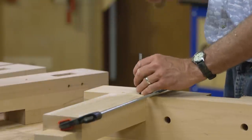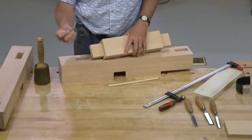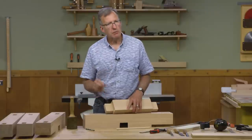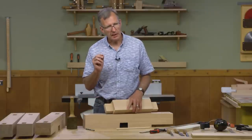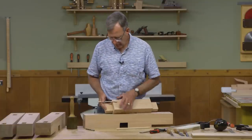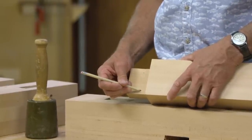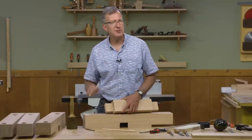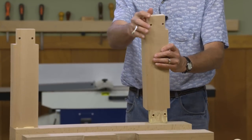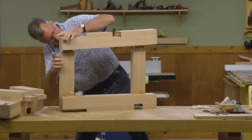I'll mark both locations with the brad point bit, but I'm not going to drill in that exact location. Remember, we want to offset the hole slightly so the joint pulls together tightly — I'll drill the hole about a thirty-second of an inch in towards the shoulder so that when I drive the dowel in, it sucks the joint tight. Then it's time to start assembling our leg assemblies: I'll assemble the two short stretchers into the first leg, put the second leg on, clamp everything up, and then use the draw pins.